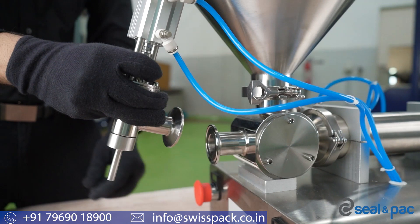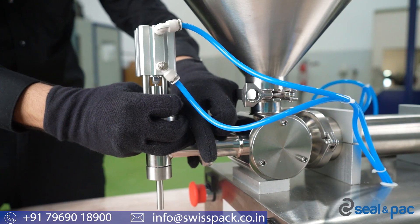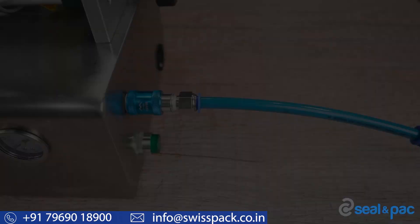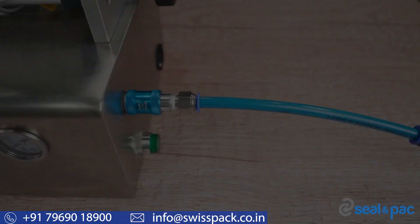The next step is to attach the filling nozzle to the machine. To do so, open the connecting anchor, take the filling nozzle, and properly place it on the outlet. Then tighten the filling nozzle by closing the connecting anchor.